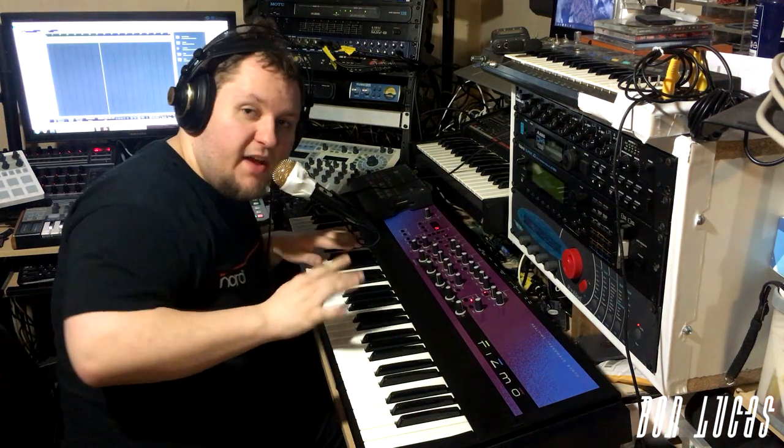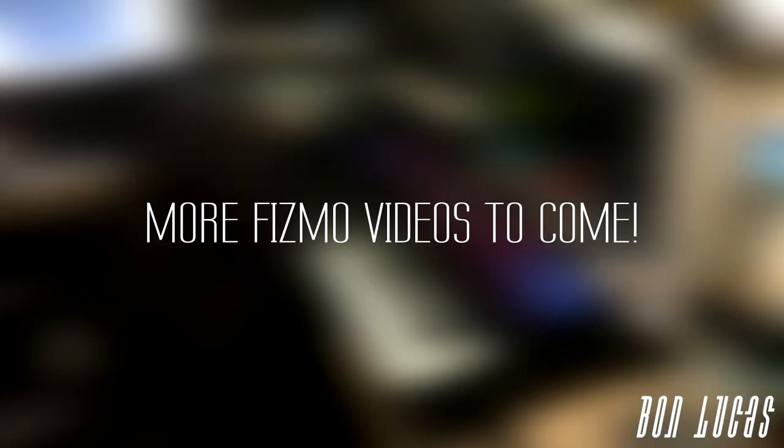Really, there's just so much possibility you can do with the FIZMO's vocoder.